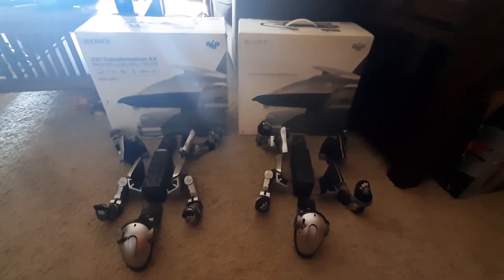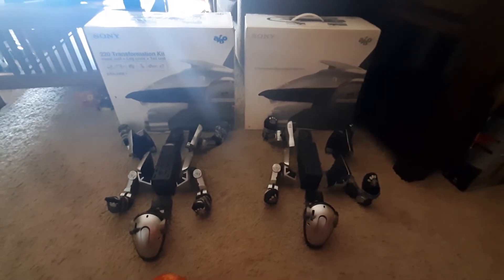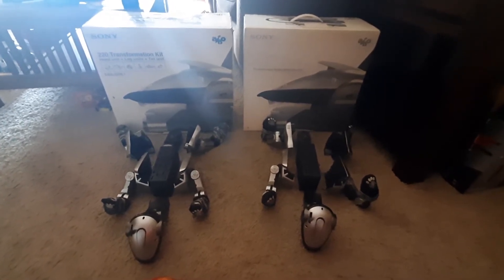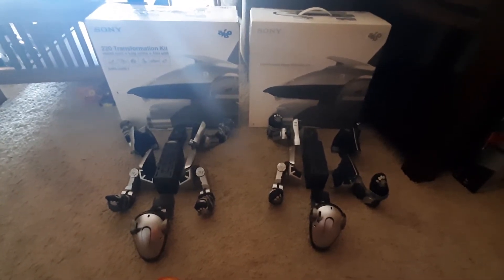Hello people of YouTube, this is Einfari here, and I have a video today that will be comparing the regular ERS iBow 220 versus the transformation kit.